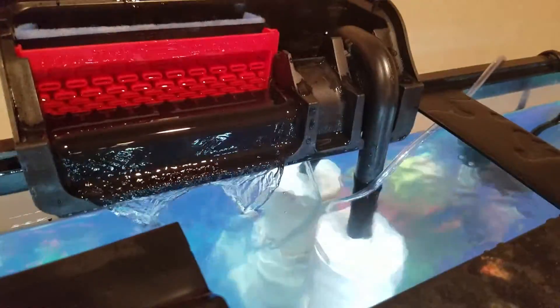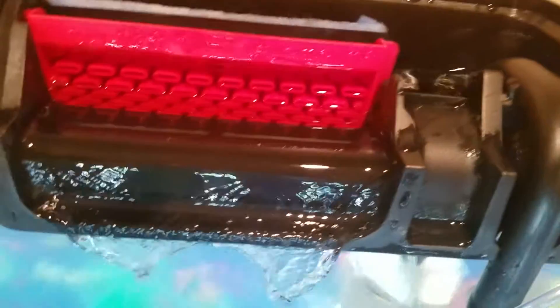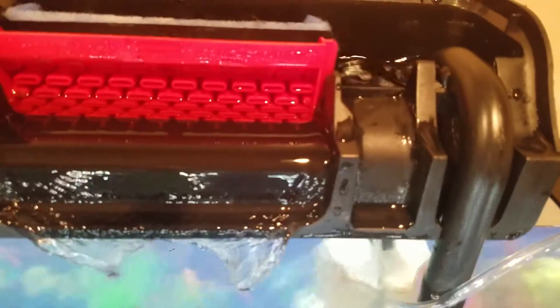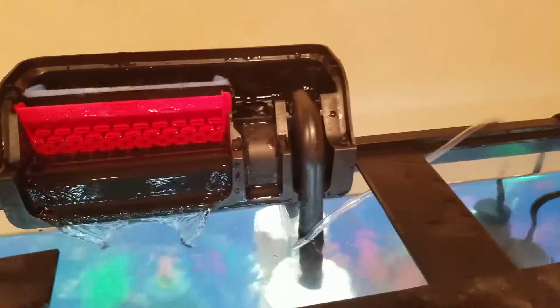I'm using a stock pump — not sure what model it is — but basically what I made just hooks on there, plugs into it, and it sucks the water up normally. The flow isn't as strong as before, but it's flowing pretty decent. I also used a brand new filter media.